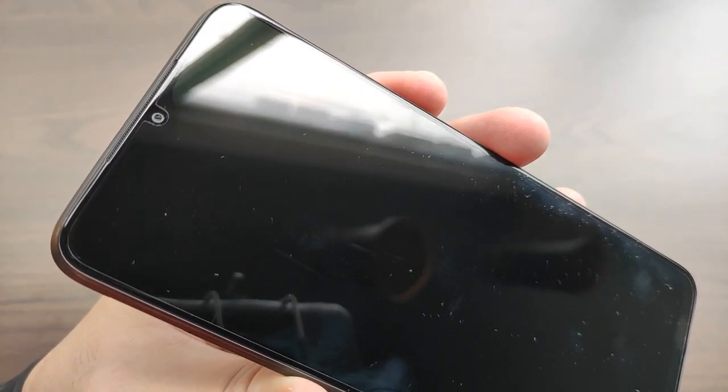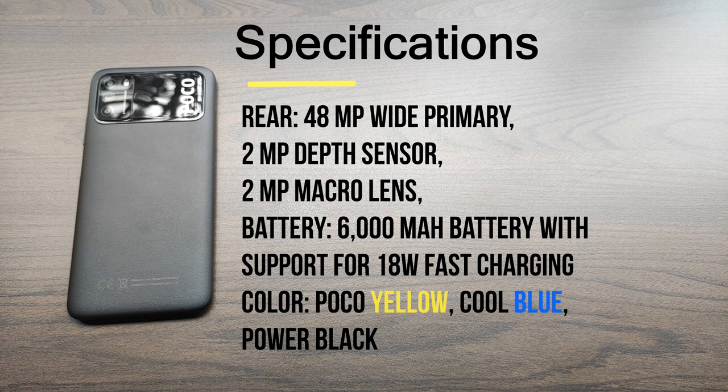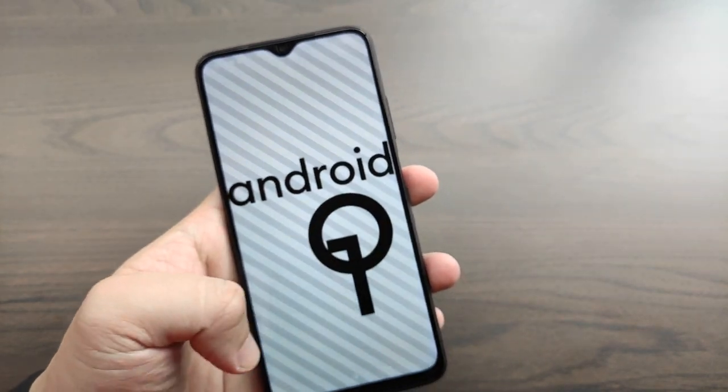The Poco M3 comes with a pre-installed screen protector, though I removed it since I prefer the feel of glass. In terms of specifications, the Poco M3 features a 6.53-inch Full HD Plus display at 1080p resolution, equipped with the Qualcomm Snapdragon 662 processor paired with the Adreno 610 GPU, 4GB of LPDDR4X RAM, with storage options of 64 or 128GB expandable via micro SD. It has a triple camera setup, a 6,000 mAh battery with 18-watt fast charging support, and comes in three color variants: Poco Yellow, Cool Blue, and Power Black. It runs MIUI 12 over Android 10.